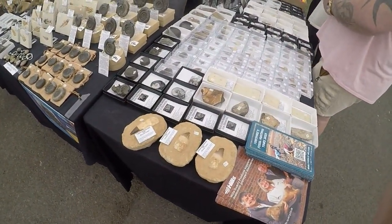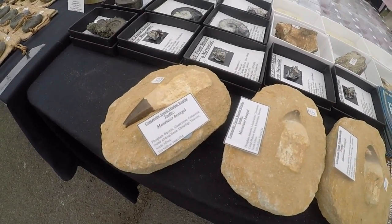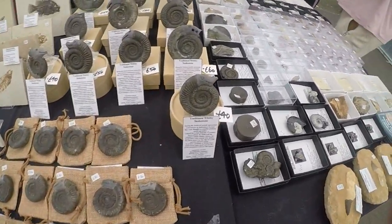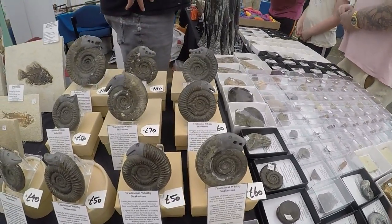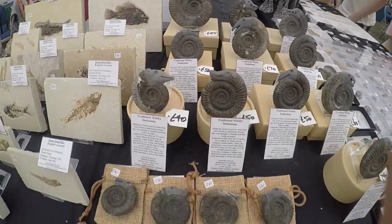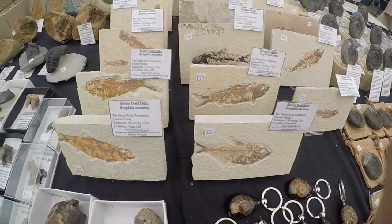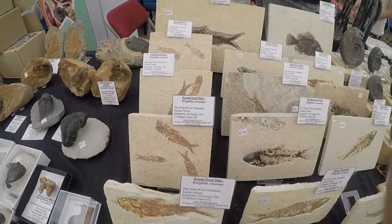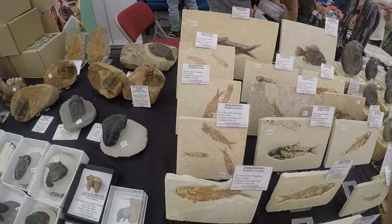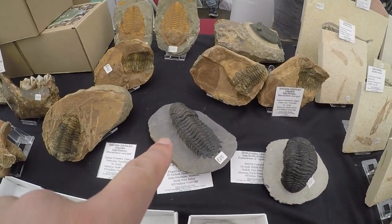So here we are at the first stall. We've got some nice mosasaur teeth there with roots, some nice carved ammonites, snake stones, and some really nice fossil fish here. We've got some beautiful trilobites here as well — I've already got that specimen.